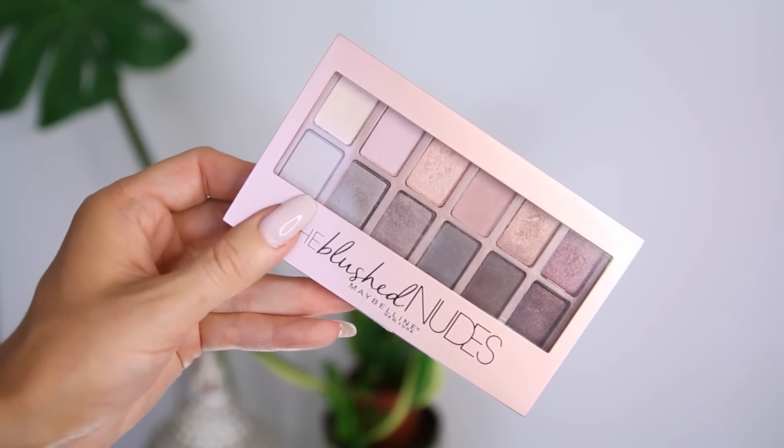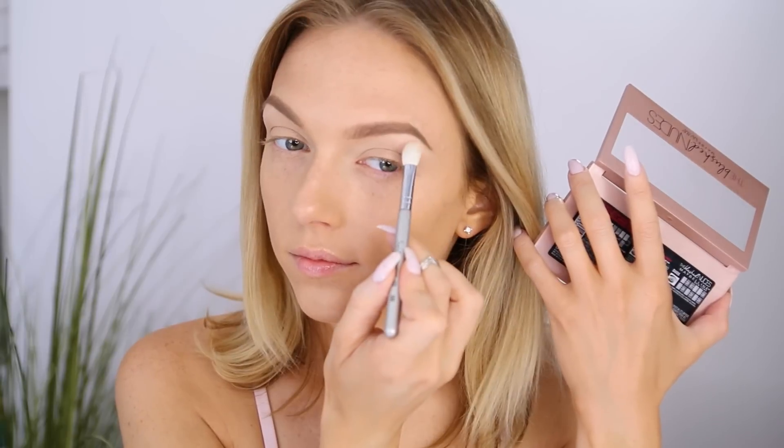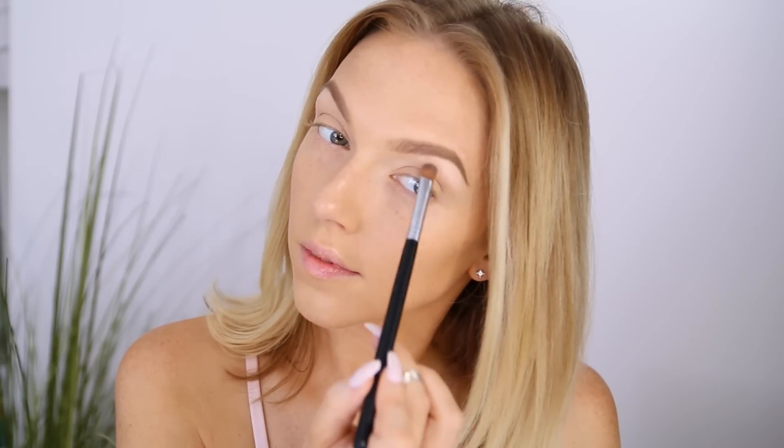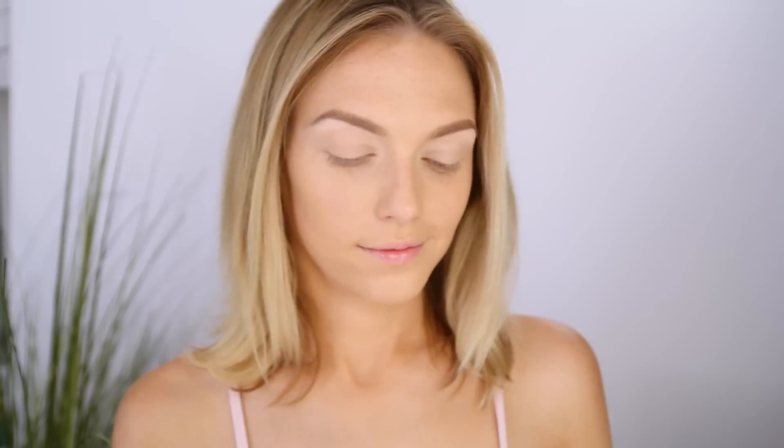Beginning with the Blushed Nudes palette by Maybelline, I'm starting off with this light creamy highlight color in the upper left-hand corner, applying it with a fluffy crease brush for a softer application and sweeping it across my brow bone. Then I go back in with a shader brush and apply a little more under the highest part of my arch for a bit more lift. Next I dip a rounded fluffy crease brush into this dusty beige color to use as my transition shade, sweeping it in circular motions in a rounded shape to help build that eyeshadow shape, gradually focusing more on the crease line so the color gets a bit deeper there.